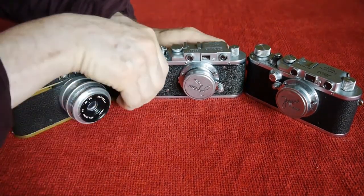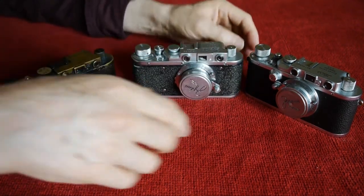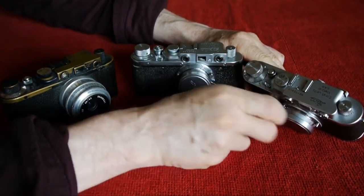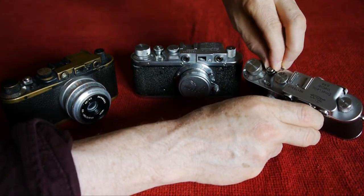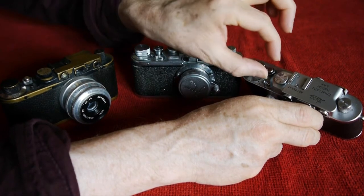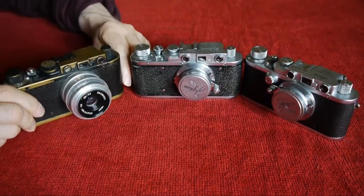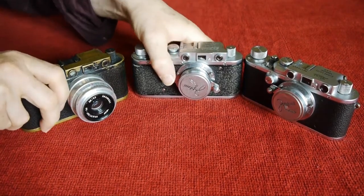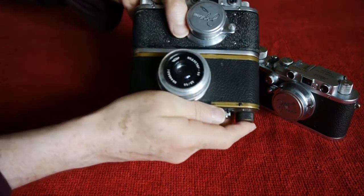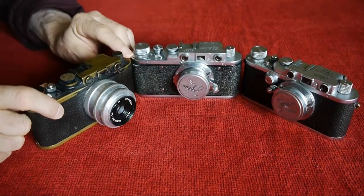The shutter buttons are slightly different. The Zorky has a little hole in the shutter button for a cable release, whereas the early Barnacks have a single solid button with no hollow, no recess. I think the idea was that you take off the little collar and attach an earlier form of cable release onto that thread. So size is exactly the same, construction is probably a little bit different.